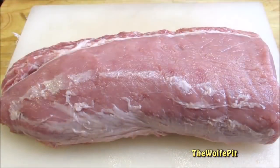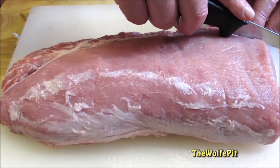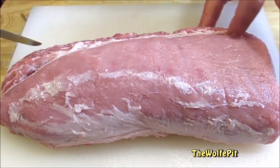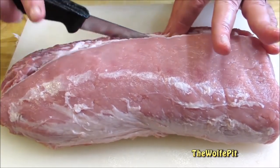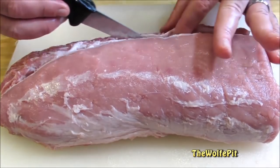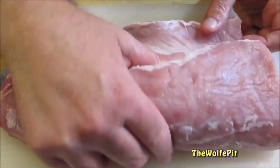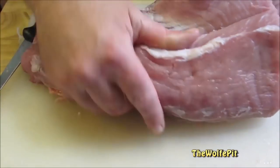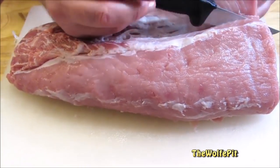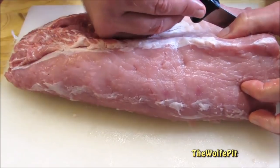The first thing we need to do is butterfly the pork loin. Here I have a half a pork loin that weighs about three and a half pounds. With a very sharp knife, make a cut about a half inch deep down the length of the loin. It doesn't matter where you make your first cut as long as it's straight. Continue making these long shallow cuts down the length of the loin and unroll the meat as you cut. You want to try to keep the meat around a half inch thick — not too thin and not too thick. As long as you have a sharp knife, take your time and make shallow cuts; this is a lot easier than it sounds.